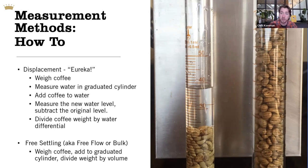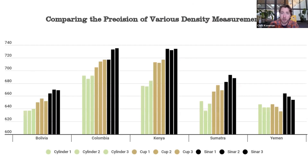Regardless of your methods, if you're consistent you should get meaningful results. This slide compares our graduated cylinder method in green, the Sinar cup measured manually in orange, and the Sinar cup with the digital readout in black. There are some inconsistencies — the Sinar's digital readout consistently produces higher numbers — but in every case the ranking and order of these densities is the same across all coffees measured three times on each method. The important takeaway is that consistent measurement reveals meaningful data, such as this Yemen coffee having relatively low density compared to the Kenya and Colombia, which are much higher.